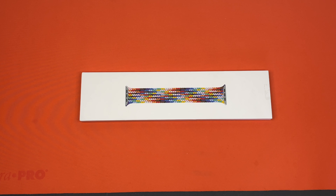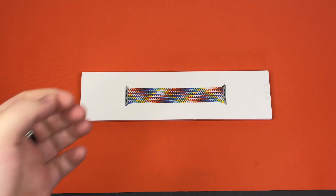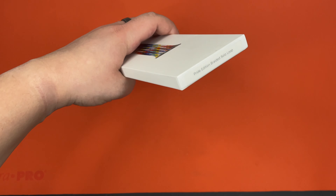Hello, this is Tachibana Corporation coming at you with another unboxing video. And today we have the Pride Edition Braided Solo Loop Apple Watch Band.